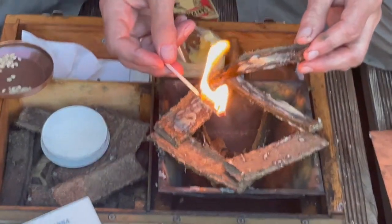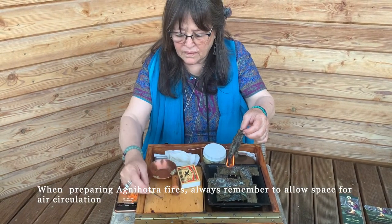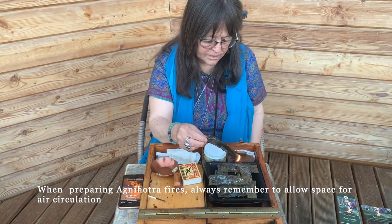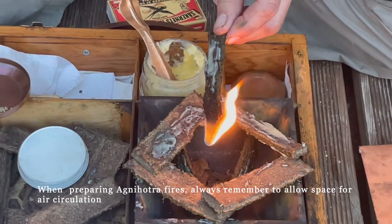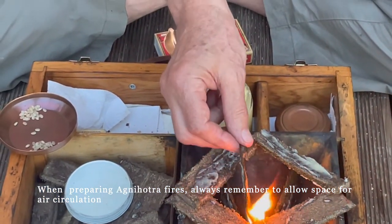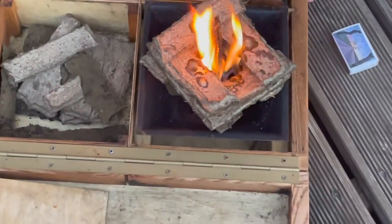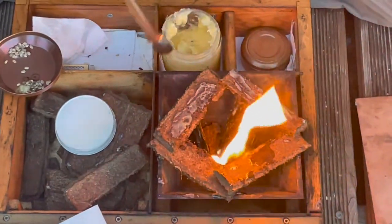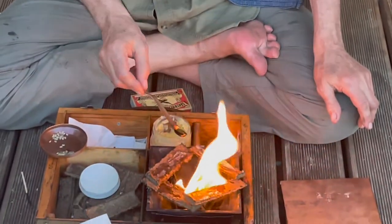Two minutes 37 seconds to go. At one minute 37 seconds, you can still add ghee to the fire, add cow dung, or move the cow dung around. Make sure the stick is really well burning before you put it in, otherwise it will go out. Remember, up until the moment of singing the mantra — which will be in one minute 37 seconds — you can add ghee, add cow dung, move the cow dung. But after that moment, nothing. If you do have to disturb the fire because it's smoking, you're going to break the effect and damage the cycle.